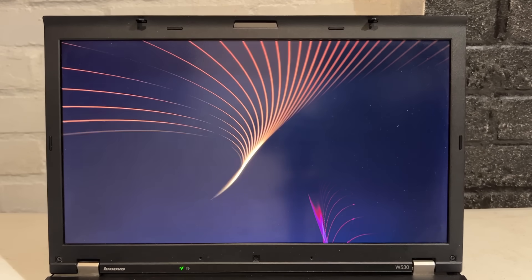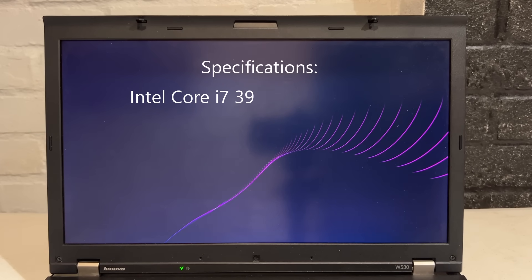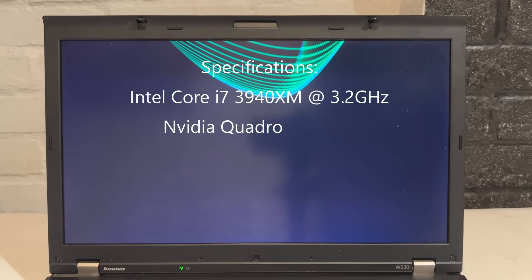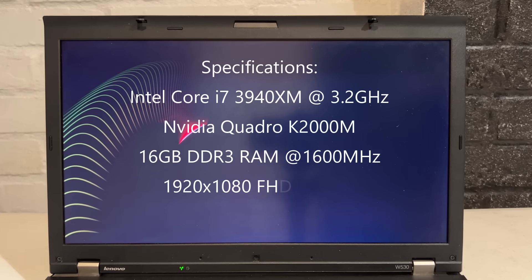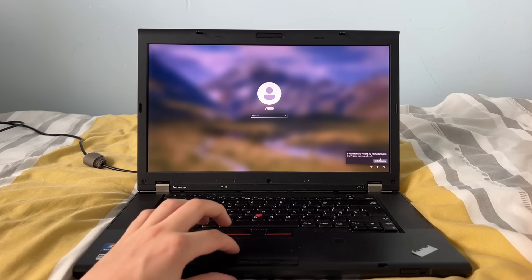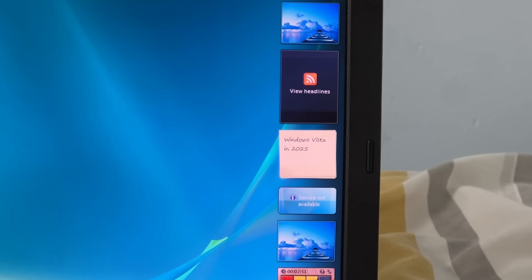However, the specs have changed since my previous video. The current specs of this device are an Intel Core i7-3940XM CPU clocked at 3.2 GHz, an Nvidia Quadro K2000 GPU, 16 gigabytes of DDR3 RAM clocked at 1600 MHz, a 1920 by 1080 full HD display, and a 512 gigabyte SSD. I currently have two operating systems on this device — both being Windows 11 and Windows Vista, this Vista install being from the Windows Vista video.